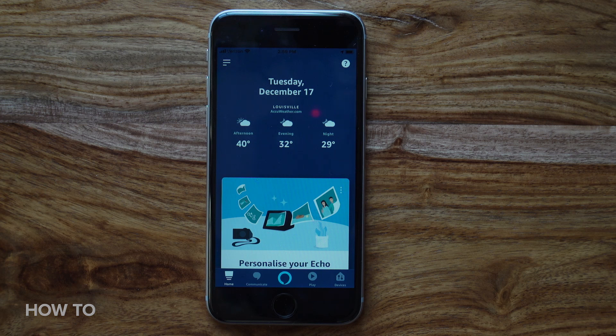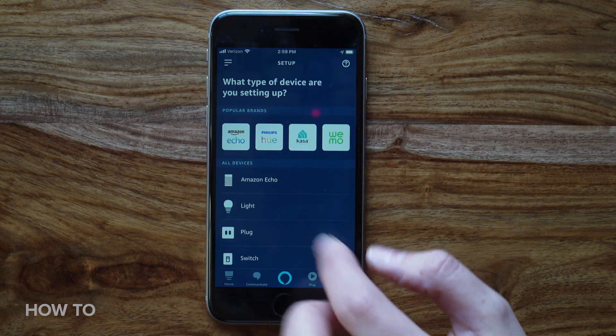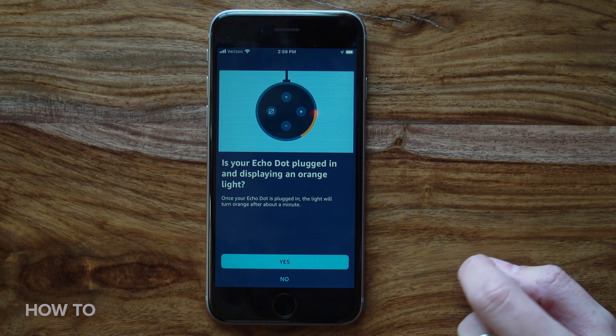Click on the settings menu on the top left of the home screen and choose Add Device. Select Amazon Echo from the list, then Echo Dot, and finally third generation to make sure you get the instructions for the right smart speaker. You've just confirmed that you want to install your Echo Dot With Clock in the Alexa app.